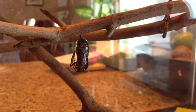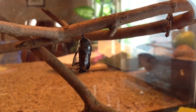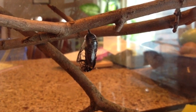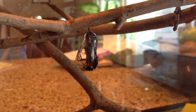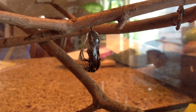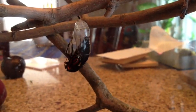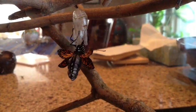Look at this — we saw this happen. This butterfly is hatching. Come on butterfly, you can do it! Here it comes. There is his body, there are his wings.